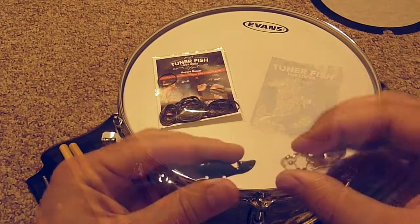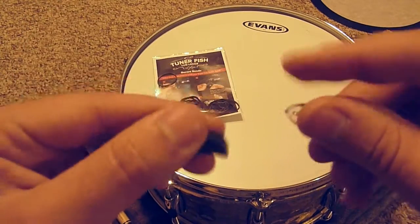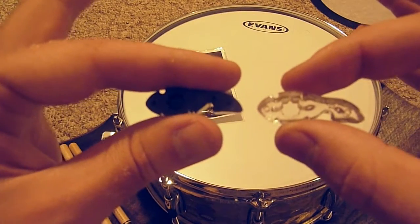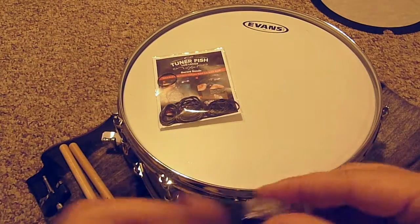You can see here, Tunerfish are shaped to hug the rim with the tail portion, keeping the tension rod from loosening without digging or scratching the hoop. The 8-sided star cutouts in the fish allow for 8th turn increments to be locked in.